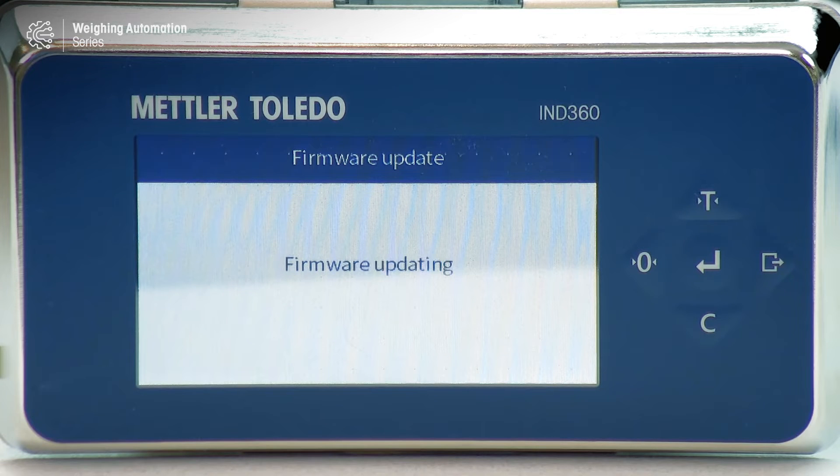Depending on which version of firmware you have, this can take anywhere from three minutes up to about 20 or 25 minutes. So again, be patient. When it's all done, you will have a completely updated IND360 unit.